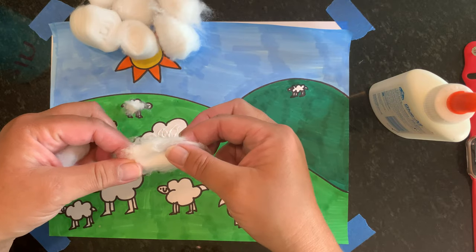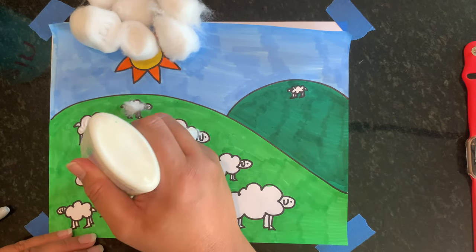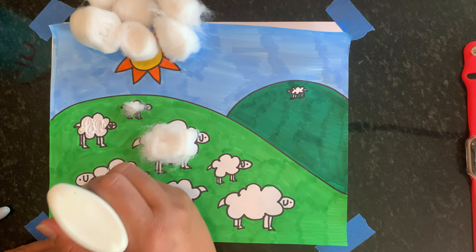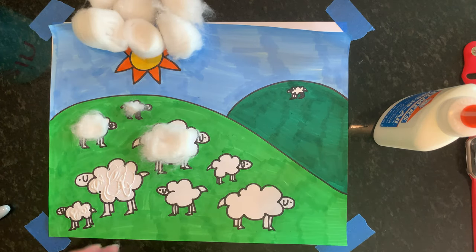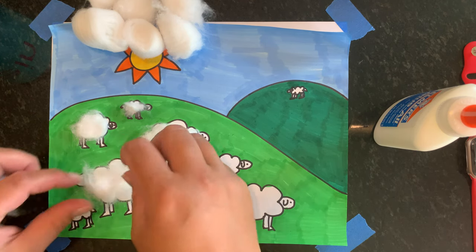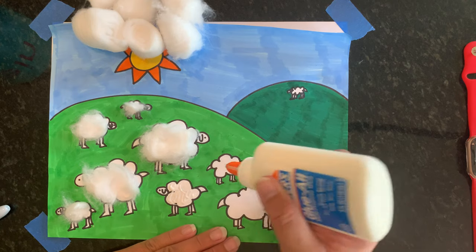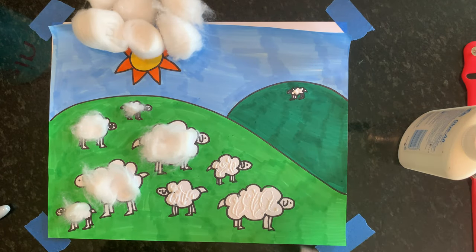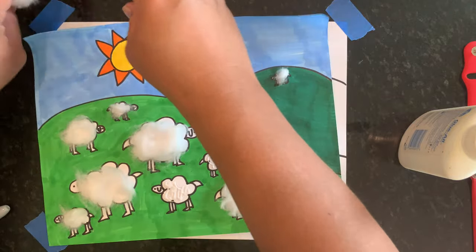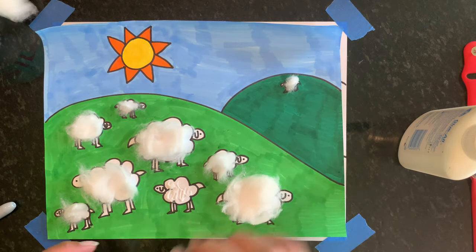I can pull the cotton apart to make it spread out, and then put some on my sheep. I can do a couple at a time — spread out your glue a little better than just a little dot because then it'll stick better. So I can put some cotton here, some cotton here, put some here. And then some on the sheep that got all the way away that Jesus is going to bring back for us. I did the whole thing with two cotton balls, so that's pretty good — you don't need very many.